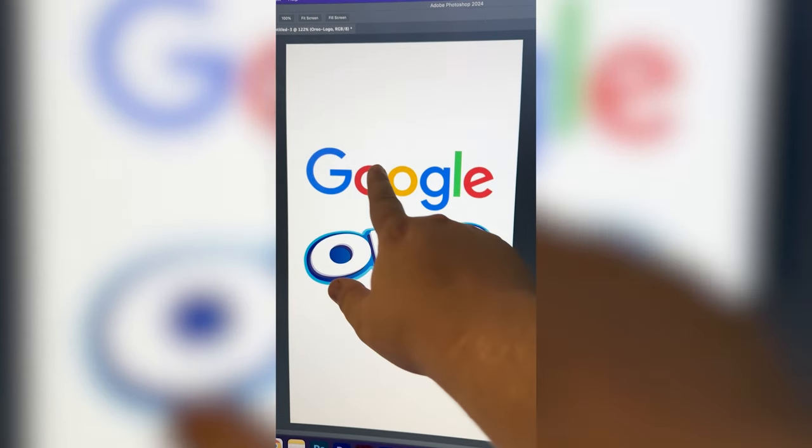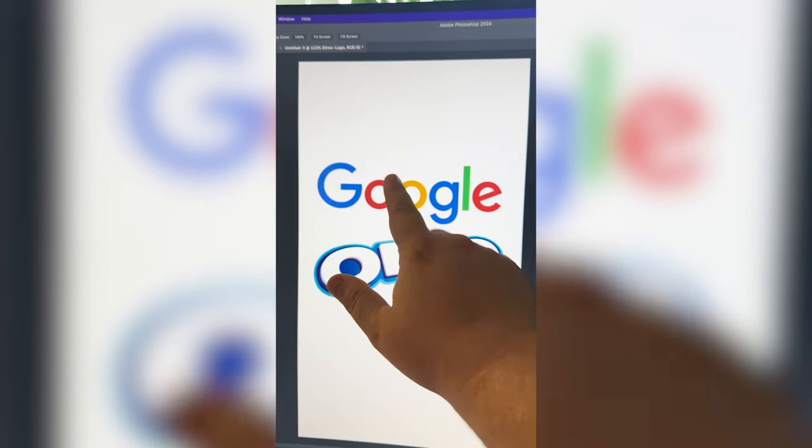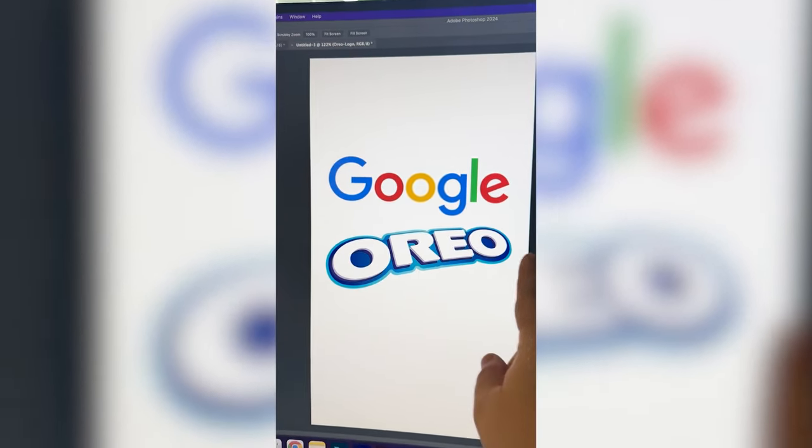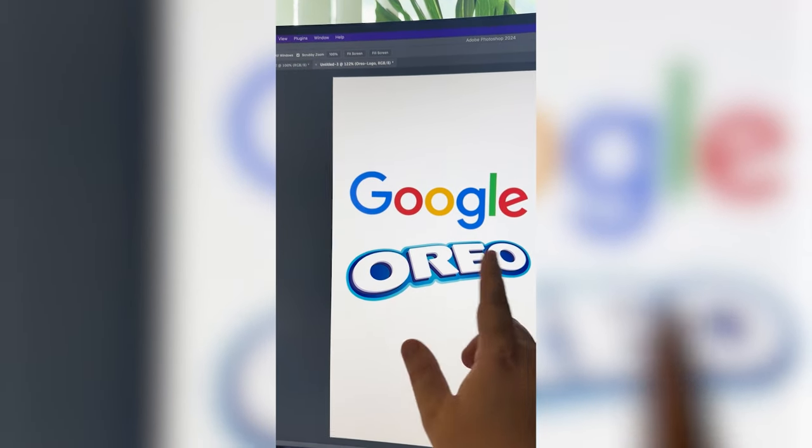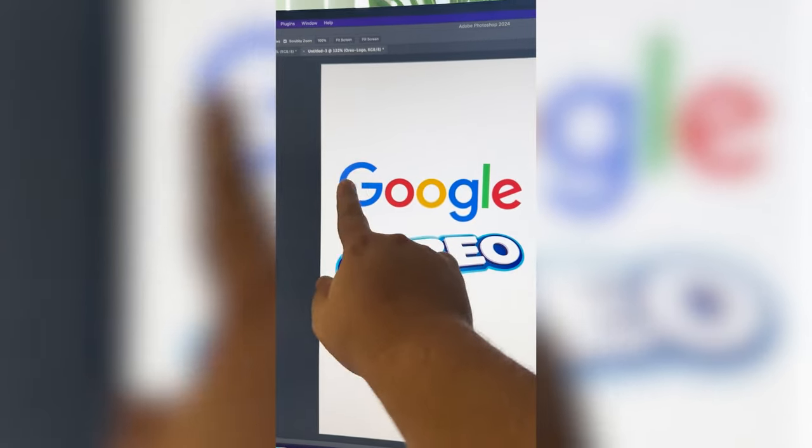My initial thought with this one is to take the G and O and make it say GOO-REO, and then make it be in the exact style of the Oreo logo, but with all the letters in the colors of Google.